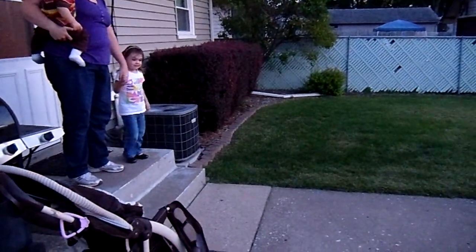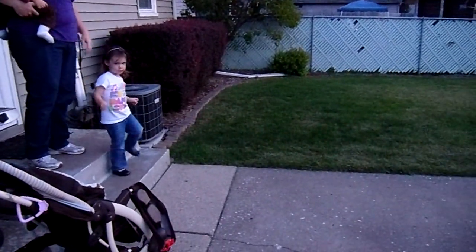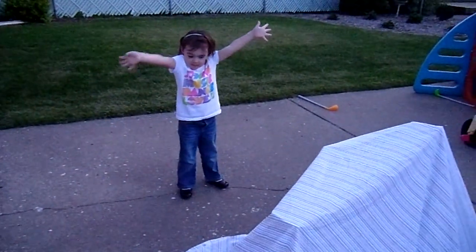Alright, let's open it up. Go look. Go see what it is. What do you think it is? Happy birthday!